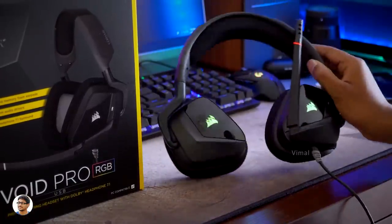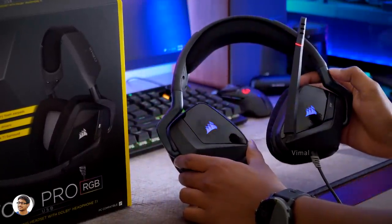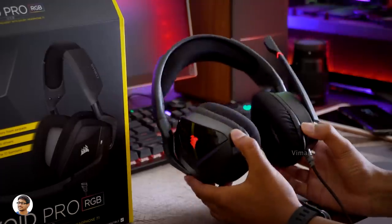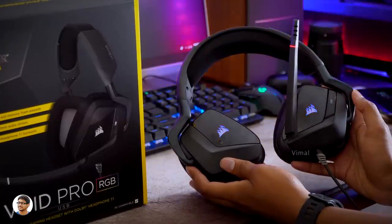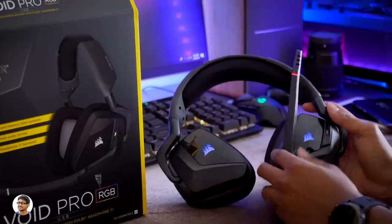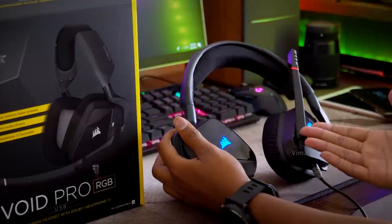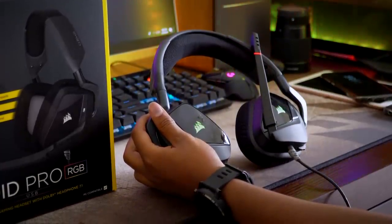So that was my review of the Corsair Void Pro RGB premium gaming headset. They're amazing for gaming — the build quality is nice, very comfortable for long gaming sessions, the RGB lighting is great, and the audio quality is good especially in Dolby 7.1 mode. If you're looking for premium gaming headphones in the 6,000–7,000 rupee range for games like Fortnite or PUBG, these are one of the best options. The only downside is they're PC-only via USB. Corsair does offer other Void Pro variants compatible with multiple platforms, but those lack RGB. The wireless model has RGB but costs more. These headphones cost around 7,000 rupees — I'll leave a link in the description. Thanks for watching, make sure to like and subscribe!